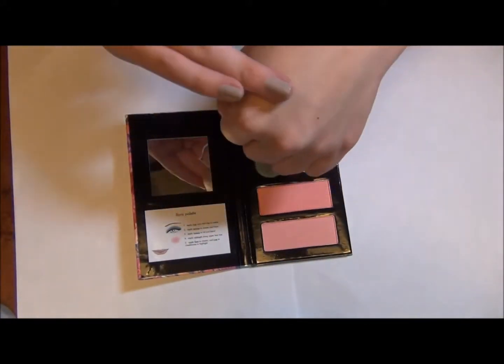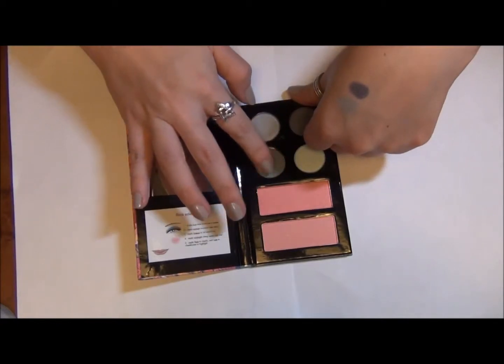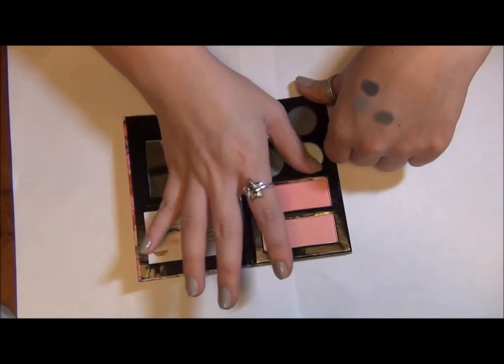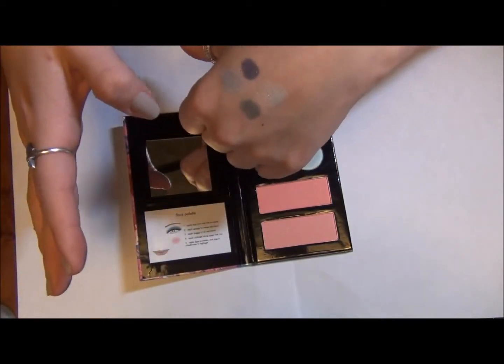This one right here is like a light silver but it has a blue tinge to it. And all of these are swatching really easy, really soft and kind of creamy — except for this one. This one is the color that takes a little bit more effort, but the other three were really nice.